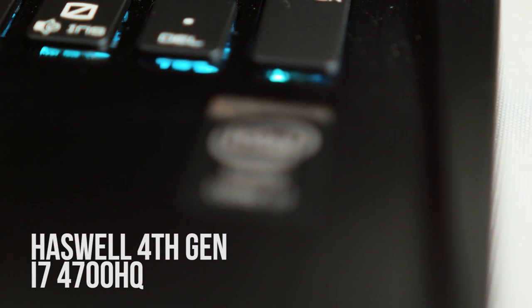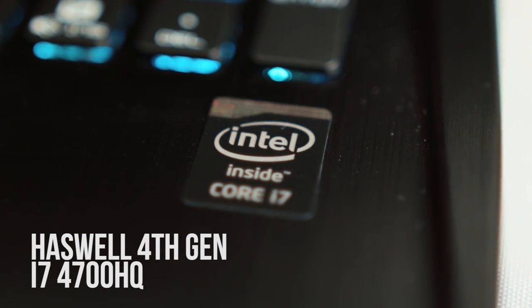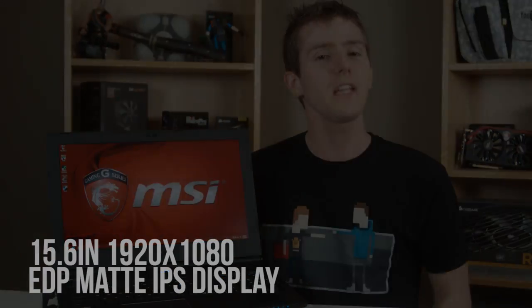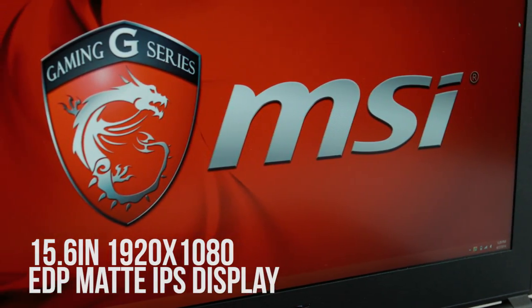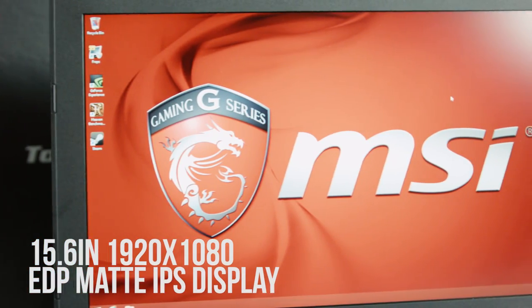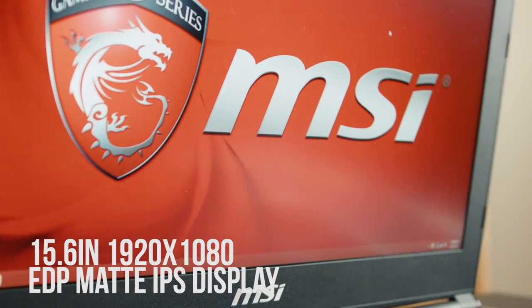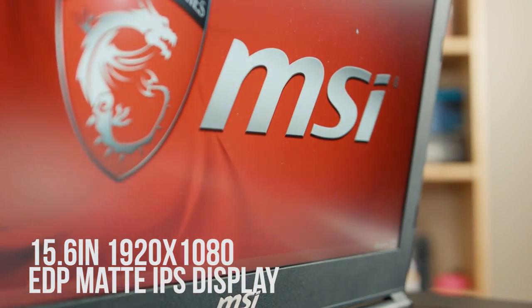It's got a Haswell 4th Gen Core i7 4700HQ quad-core processor clocked anywhere from 2.4 to 3.4 GHz depending on the turbo boost frequency. It's got a 15.6-inch 1920x1080 matte IPS display that uses embedded DisplayPort internally. All you need to know is it looks very beautiful and motion blur doesn't seem to be a concern. Huge points for using a nice IPS panel and not a TN panel on a gaming notebook.